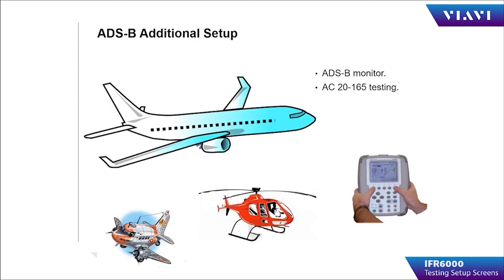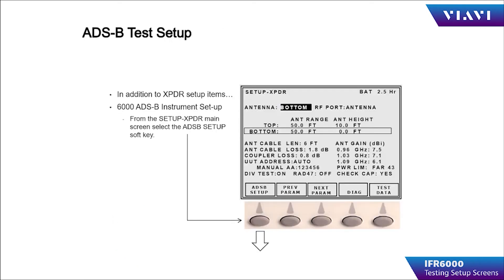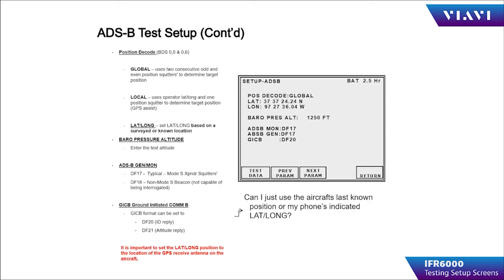ADSB additional setup items are used in the ADSB monitor test and AC20-165 testing. Pressing ADSB Setup in the lower left-hand corner of the soft keys takes you to the ADSB setup menu. ADSB setup consists of position decode, which can be either global — where the IFR 6000 uses two consecutive odd and even squitters to determine longitude and latitude of the device being tested — or local, where it uses only one squitter and compares that to the longitude and latitude parameters input by the operator into the test set.